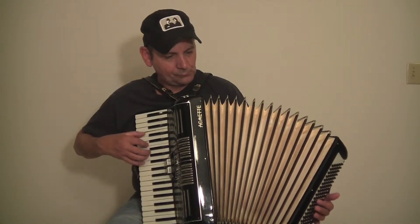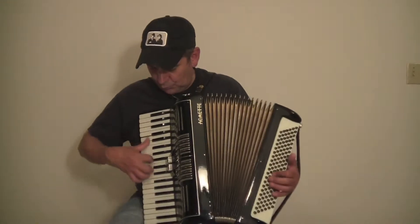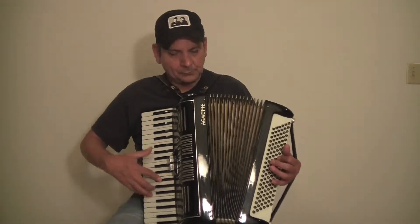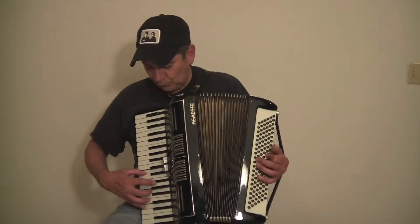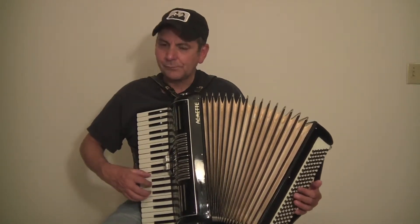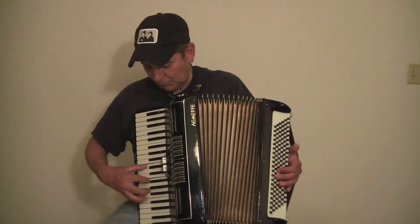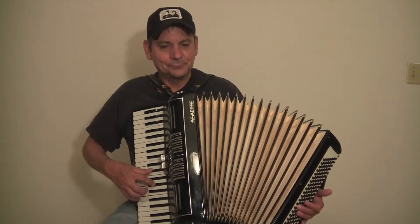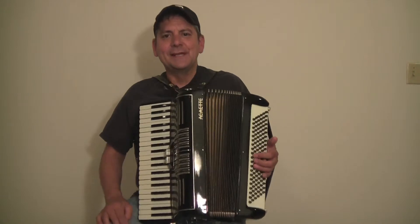See if we can play a little song here. So it has a beautiful sound to it. This accordion is in great shape and is ready to go.